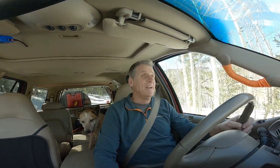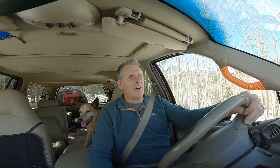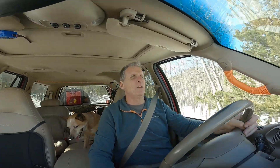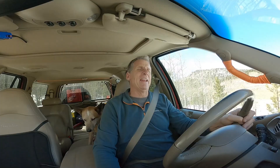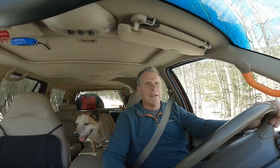Hey guys, today Rusty and I are heading up to my favorite little spot above Denver out in the forest to give a better demonstration and talk about how TrueTracks work. There's been a lot of questions and I thought I'd show a little more.